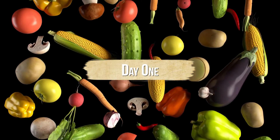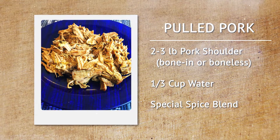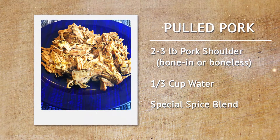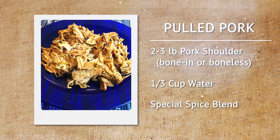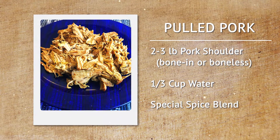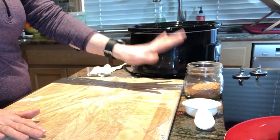We have about a three pound bone-in pork shoulder. You can do bone-in or boneless pork shoulder, or you can even use beef if you like. We're going to have one third of a cup of water, and my secret spice blend, which I will share with you shortly.